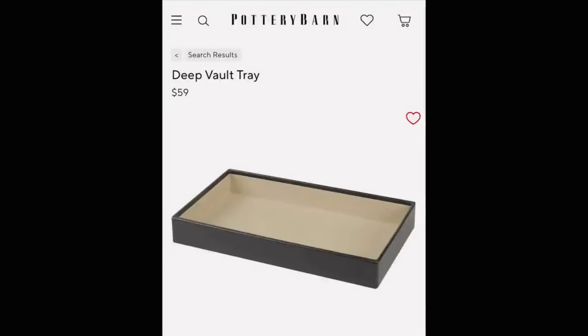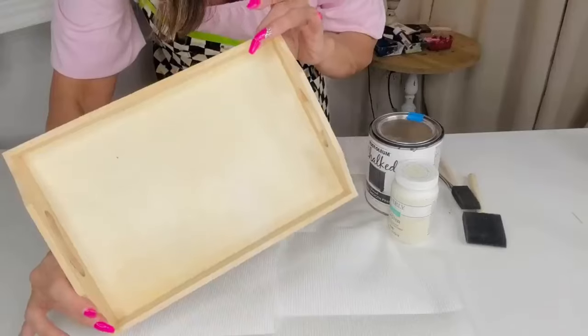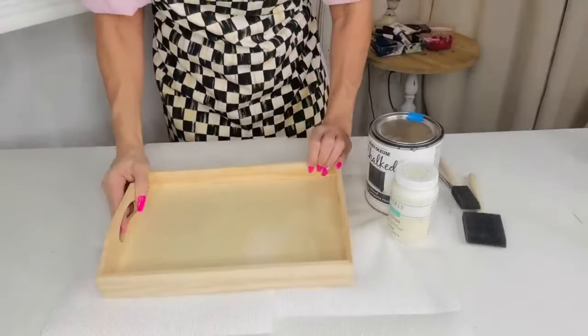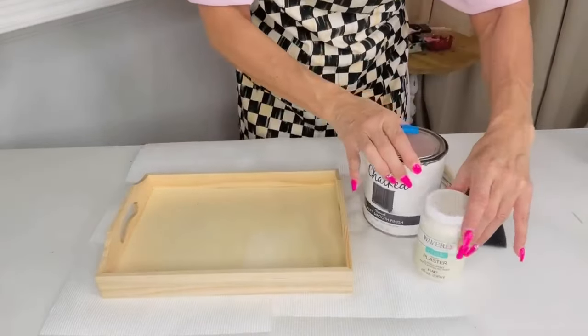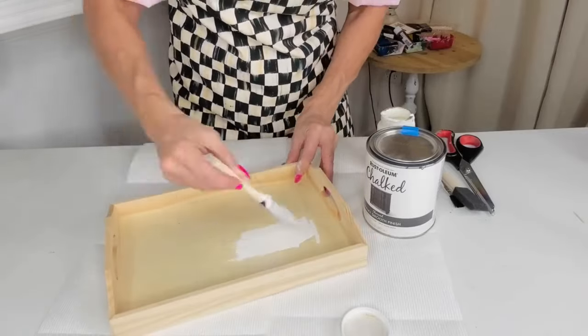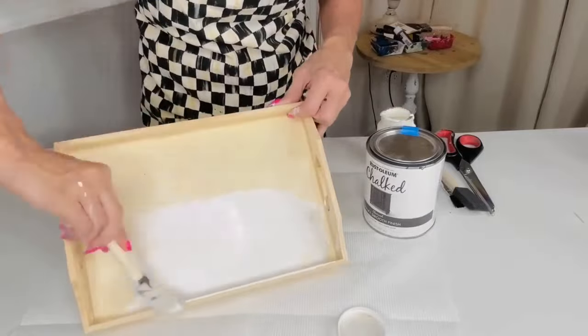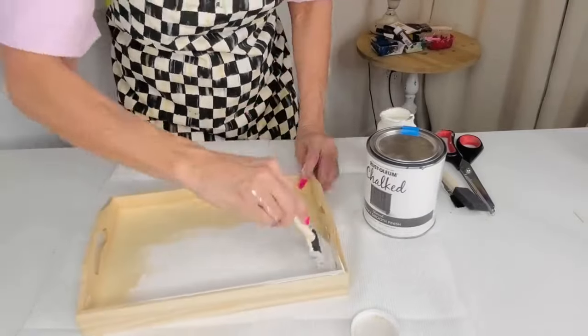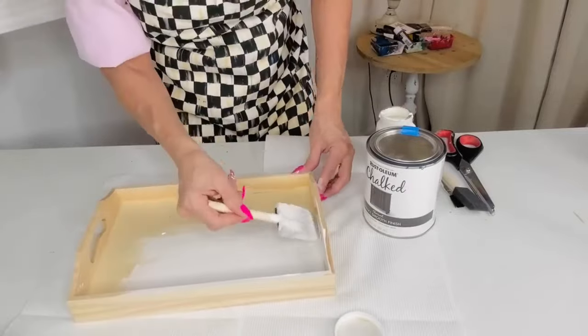For this Dollar Tree DIY we're going to recreate a Pottery Barn tray. I found this tray on the Pottery Barn website for $59 and I knew we could recreate it using Dollar Tree supplies. I grabbed this three-dollar wooden tray from the Dollar Tree plus section and I'm using antique white Waverly chalk paint with one of the Dollar Tree sponge brushes. I'm sponge-brushing two layers of chalk paint onto the base and interior of the wooden tray.